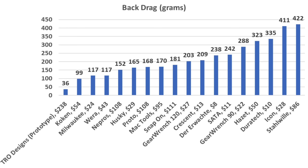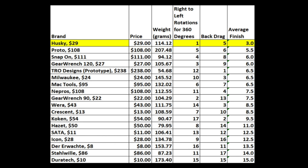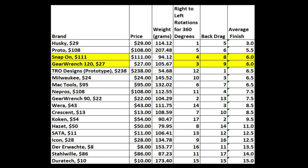The TRO ratchet has the least amount of back drag at only 36 grams. Koken finished second at 99 grams, and Milwaukee and Wera tied for third at 117. A ratchet that offers both a great working arc swing and low back drag is the perfect combination. Combining the two tests, the Husky came out on top with an average finish of third place. Proto finished second with an average finish of 5.5. Snap-on and GearWrench 120 averaged a sixth-place finish.